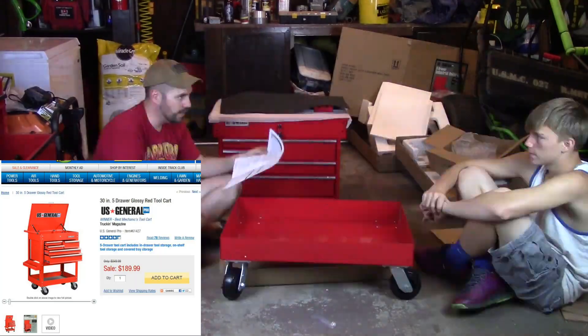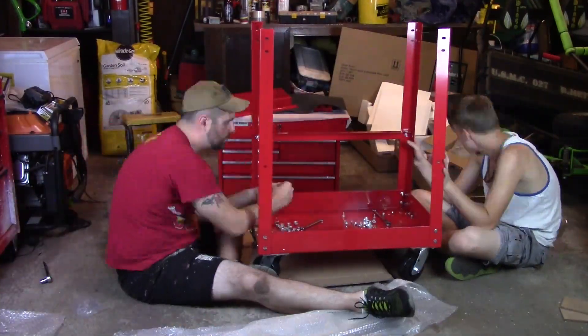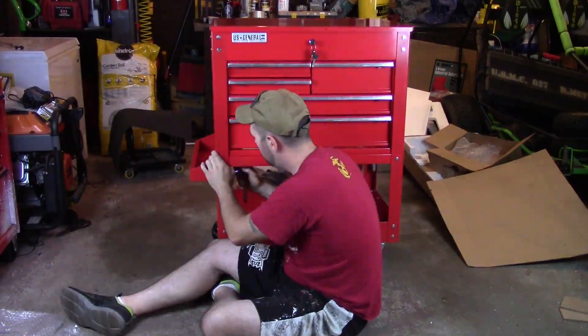Assembly is a two-man job. You really only have to assemble the base, the legs, and the casters. Once it's set, you have to lift the top — which is very, very heavy — and bolt it in.